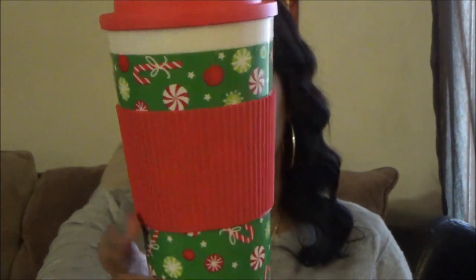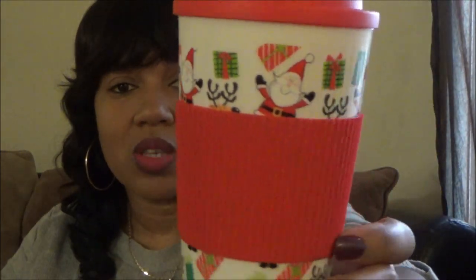I also picked up these super cute cups. They're hard plastic - usually you see these as ceramic or porcelain but these are really hard plastic. I love the pattern with the peppermints and candy canes, and then the ribbed plastic around the side. One has Santa Claus's and gifts on it. The tops actually twist on rather than just popping on, so they stay secure.